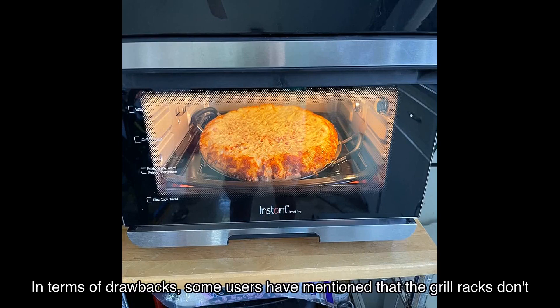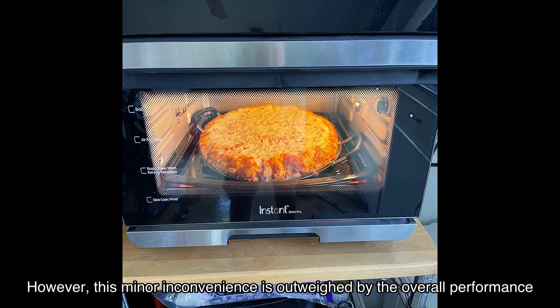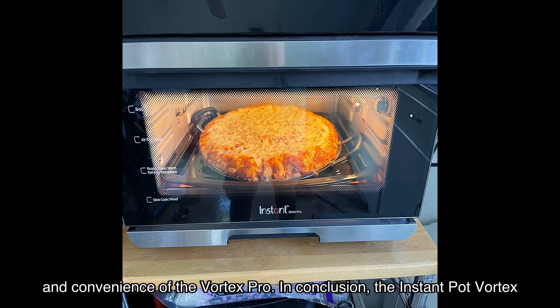In terms of drawbacks, some users have mentioned that the grill racks don't clean well in the dishwasher and require hand scrubbing. However, this minor inconvenience is outweighed by the overall performance and convenience of the Vortex Pro.